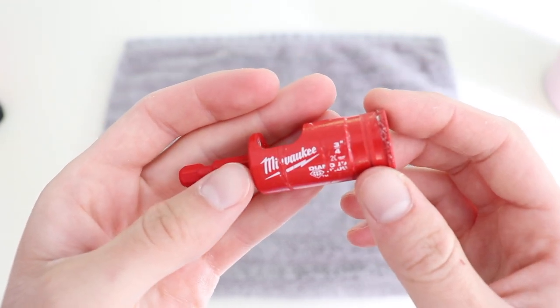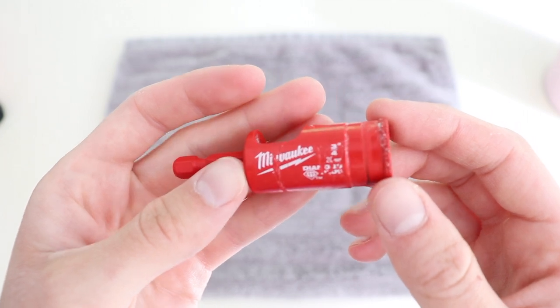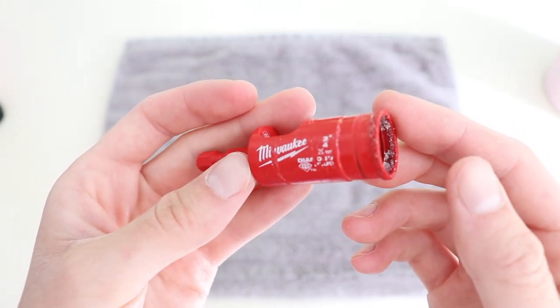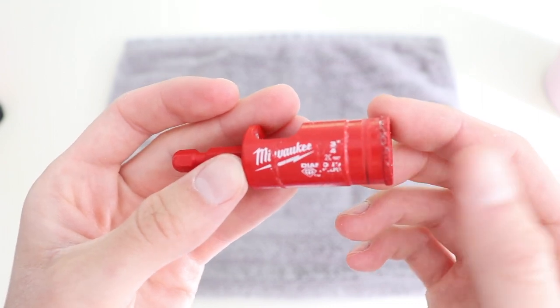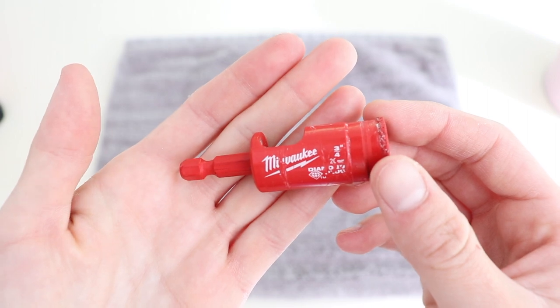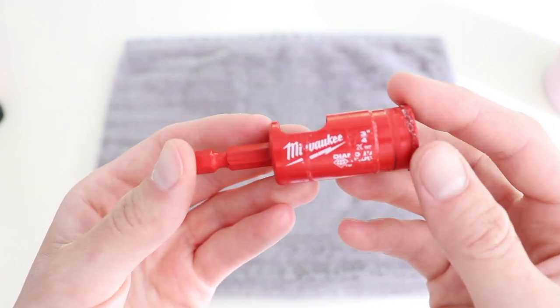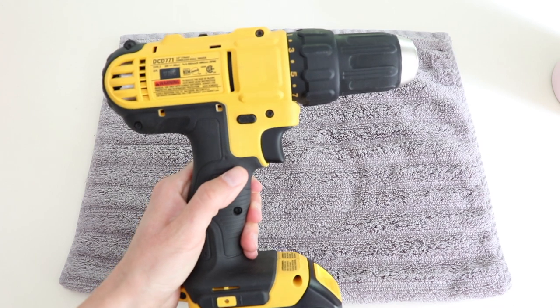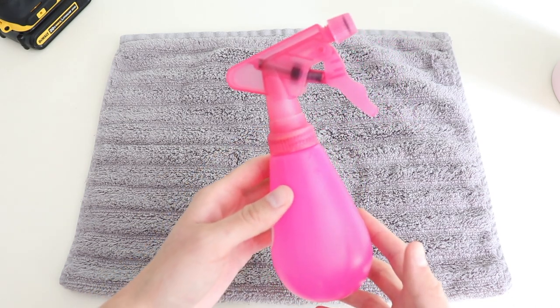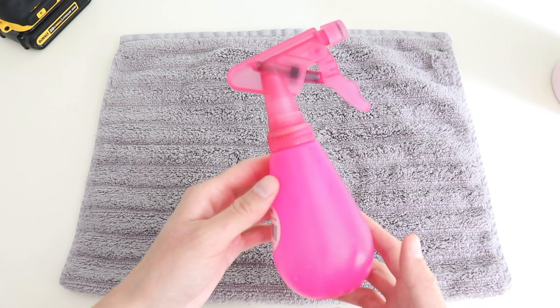This drill bit is meant for tile, pottery, and stone, so it is made for drilling through things like clay. It makes your life a lot easier if you use the correct drilling tool, so I really recommend investing in one of these if you plan on drilling drainage holes in your pottery. You're also going to need a regular drill, and lastly a spray bottle full of water — that just helps reduce friction when you're drilling.